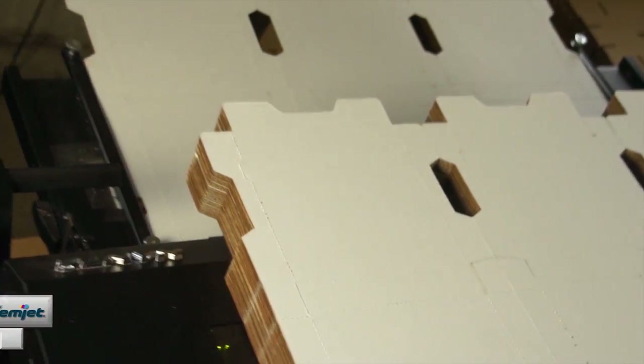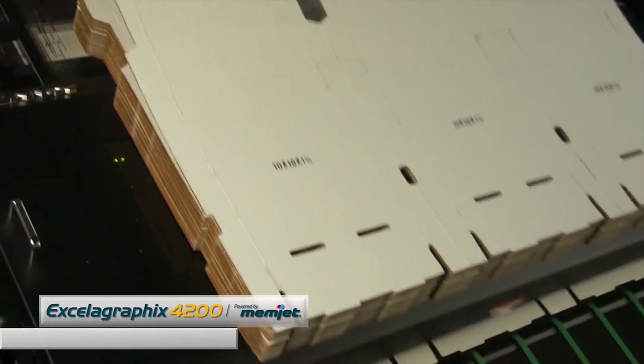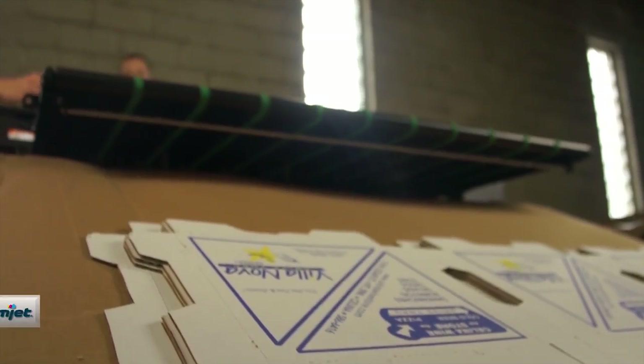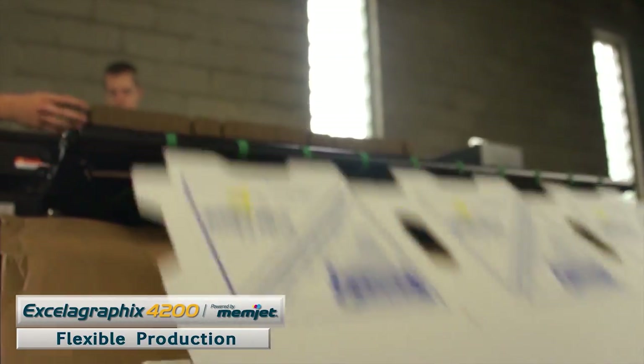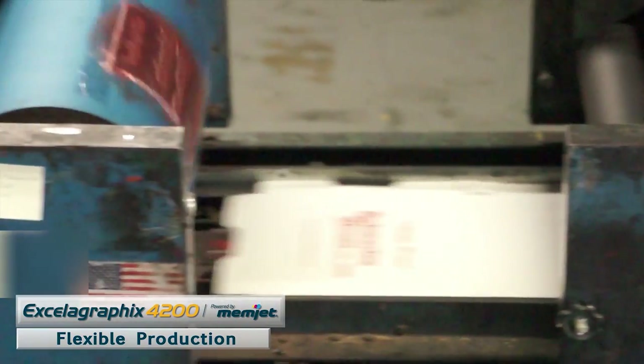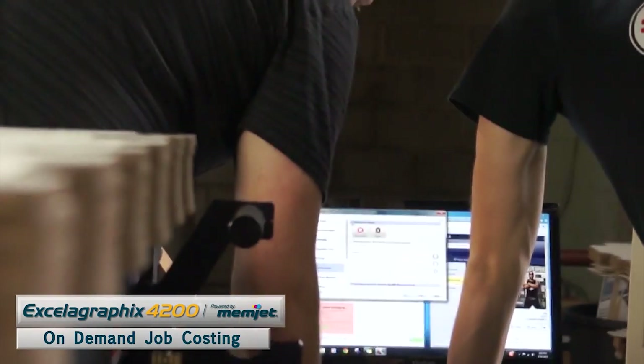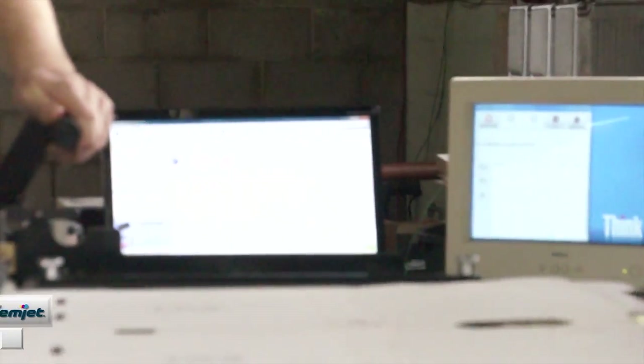Somebody calls in and I don't have to necessarily see their artwork to check for registration issues — there are no registration issues. I just want to know how much coverage there is, and it makes the sales process quick, easy, and painless. People are amazed that they can get this because before everything's been engineered down to what a flexo can do. Now somebody sends me artwork, or they say they want it like it looks on their website — I can just go print that, see what it's going to cost, give them a price right then, and engineer it based on their pricing needs.